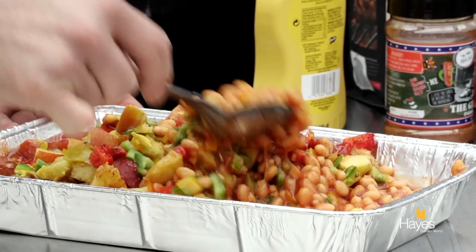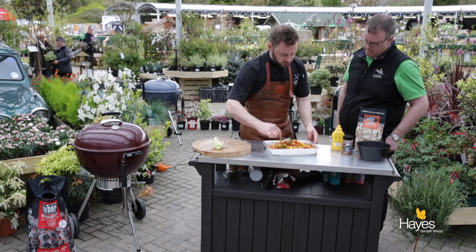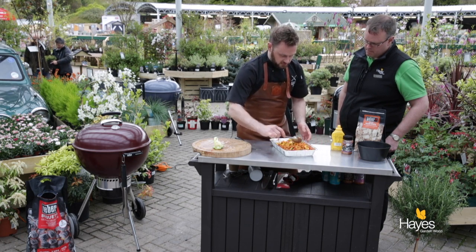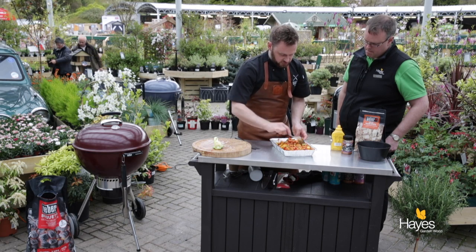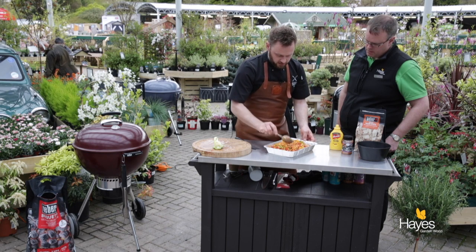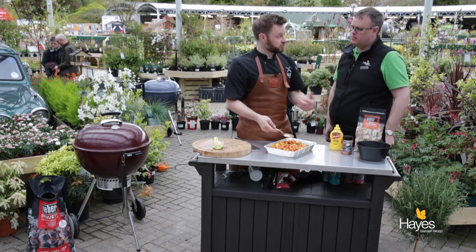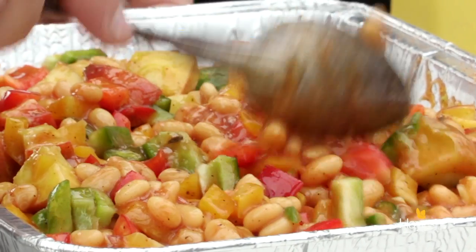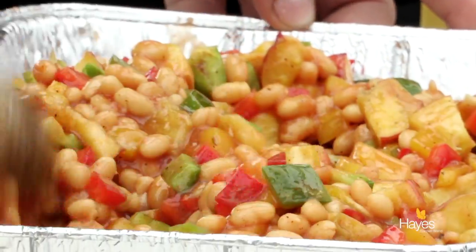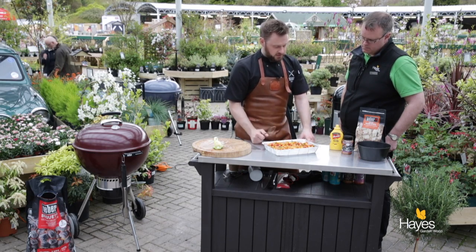Now depending on which seasoning you've got, if you've got one that's a little bit spicier you can make it spicy — you can add some chilli flakes to this if you wanted to, or if your BBQ seasoning needed a bit of a punch, or if you've got a nice punchy seasoning, you can moderate that as you wish. The mustard just gives it a little bit of sweetness with the peppers and the peach. This could be made in the morning, popped into the fridge just covered over, and then when you're ready it just goes on the BBQ and cooks up. So a nice colourful side dish — that is ready to go on our BBQ.